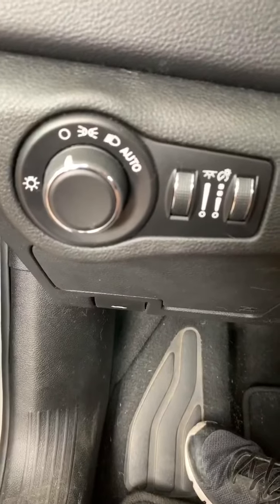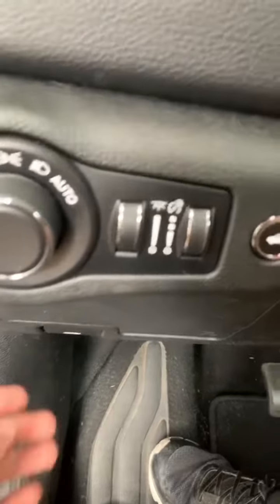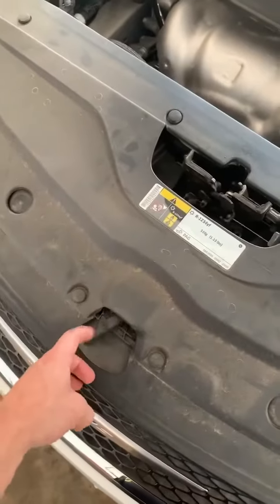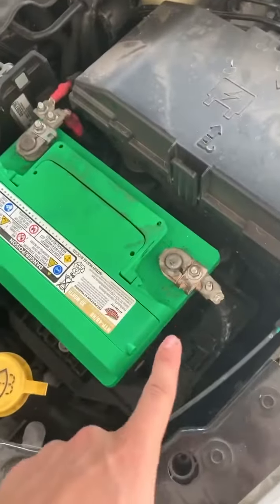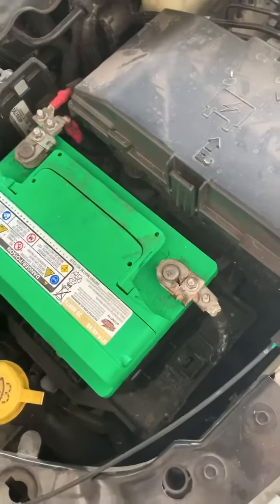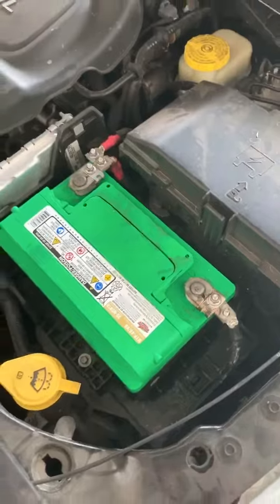First thing you want to do is just pop the hood latch. To pop the hood it's just a little sliver right here after you click that button. We're gonna be disconnecting the negative terminal on the battery — just a 10 millimeter — and just pulling that off to make sure it's disconnected.